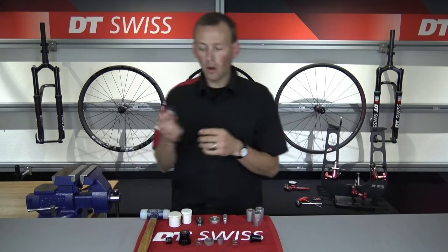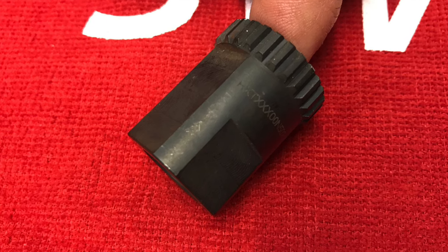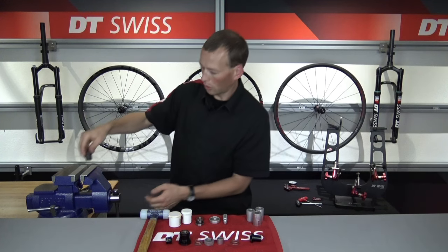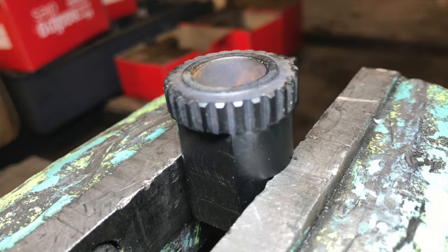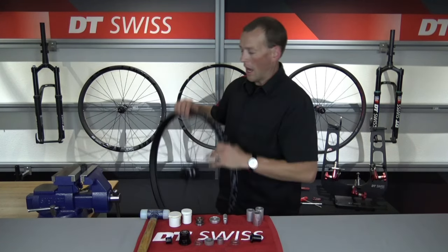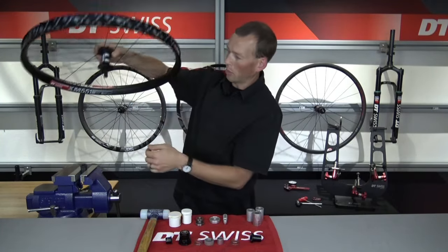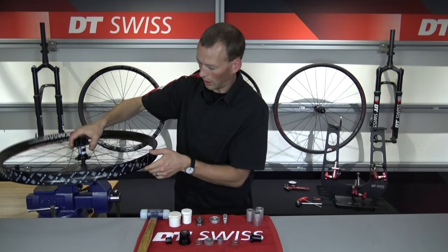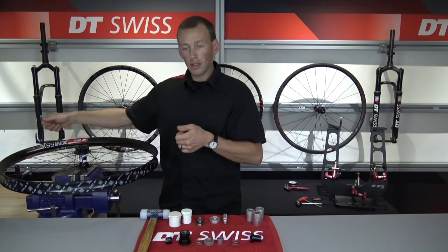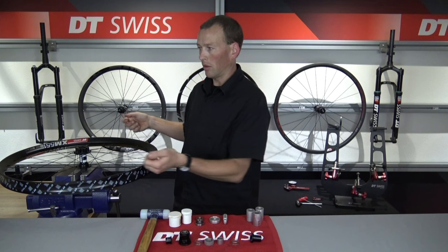I'm going to sit the wheel off to the side and get my ring nut removal tool into the vise. On two sides of the tool you'll see machine flats halfway up, and on the other side the machine flats are machined all the way up to the splines. On the removal process, we want to lock that tool in the machine flats that are halfway up. Lock that into the vise nice and secure, making sure the vise is securely mounted to a workbench. We're going to take this wheel, put the drive side axle through the tool, and engage the ring nut with the tool — it slides right into the splines. We're going to be doing a big left-hand turn; it might be very tight because pedaling forces increase the tightness of the ring nut.